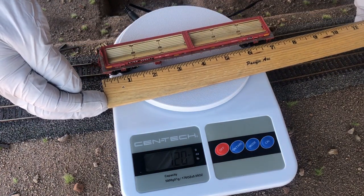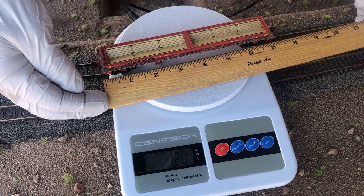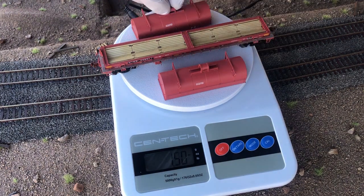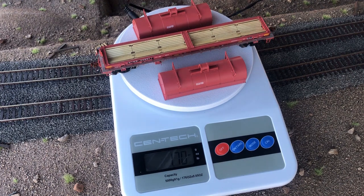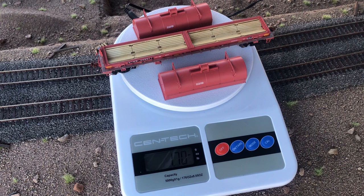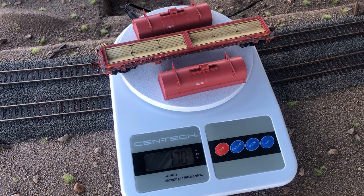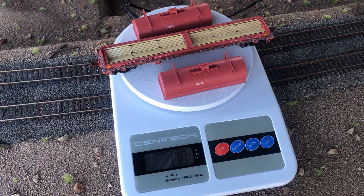This HO scale model is approximately seven and a quarter inches long. According to NMRA recommendations, a seven-inch model should weigh approximately 4.5 ounces, and a seven and five-eighths inch model should weigh 4.81 ounces. Empty without the steel coils it comes in at 1.7 ounces, which is well below the NMRA recommended standards. Let's add the steel coils and see how much this changes.